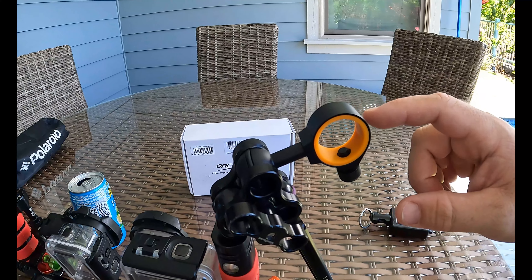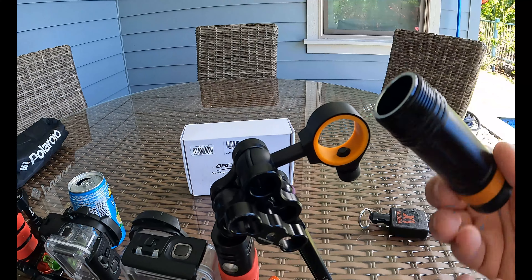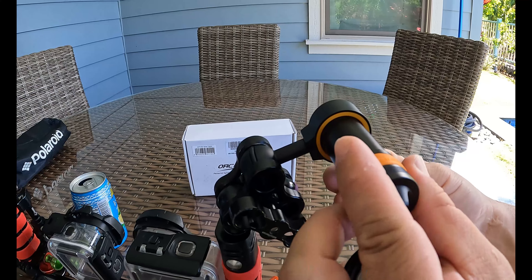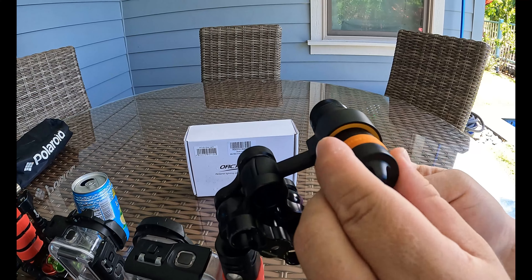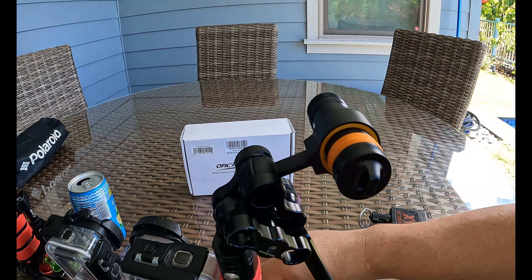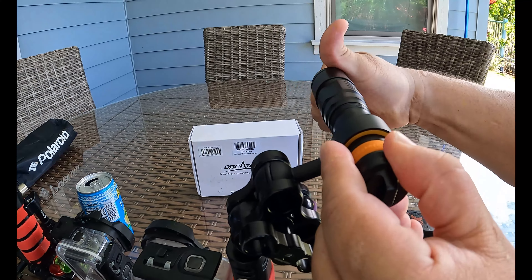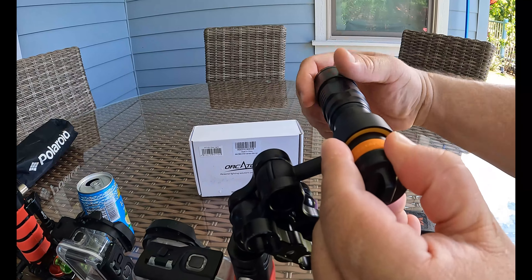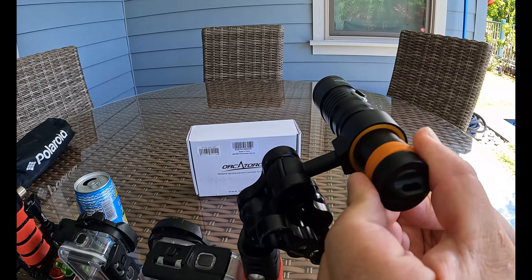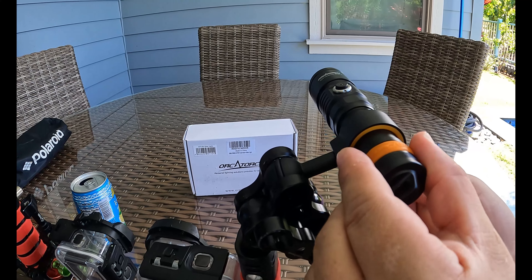To use the ball joint mount, first we need to take the light apart. Loosen the set screw right here, put the light right in there — just a little tight, not too tight. Put our battery in, positive side to the front, try not to cross your threads. Now loosen up that set screw a little bit. You want the button side up so you can see the power indicator on the button side.